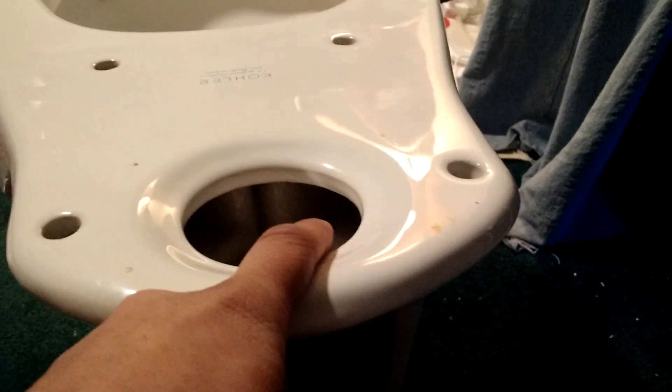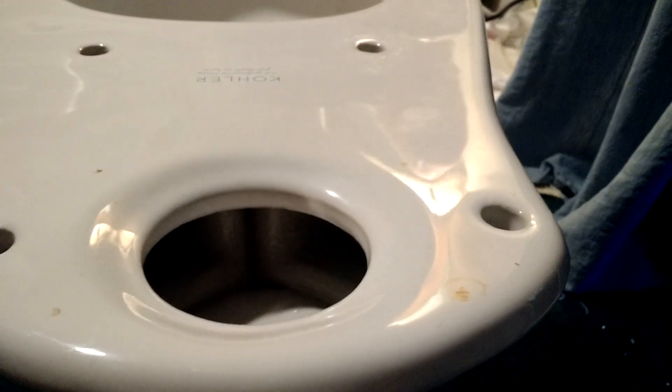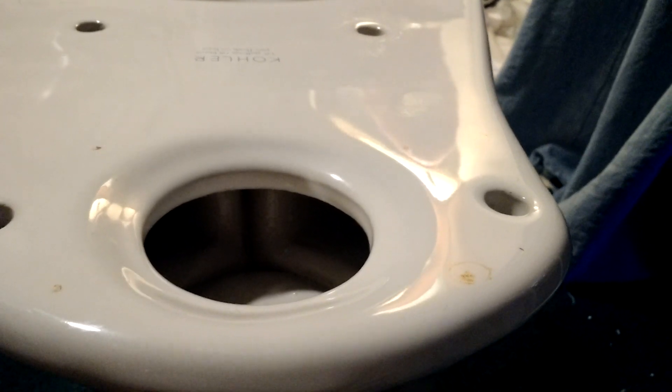Now let's go through the spud. As you can see here, there are actually two holes, and I believe there's one right there too, though it's hard to see clearly. Now I'm going to show you how the flush design works — the water all starts here and goes right here.